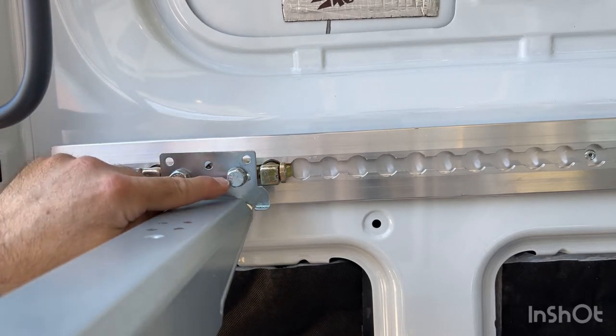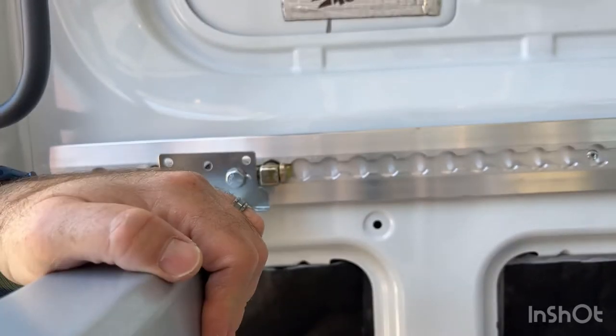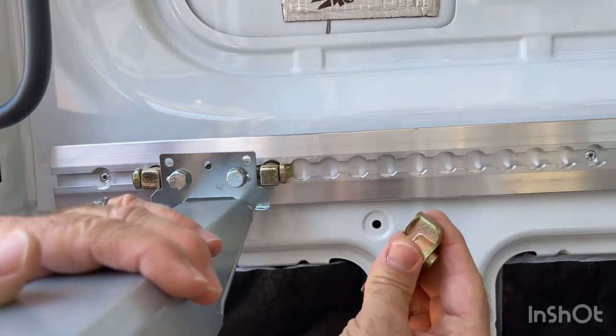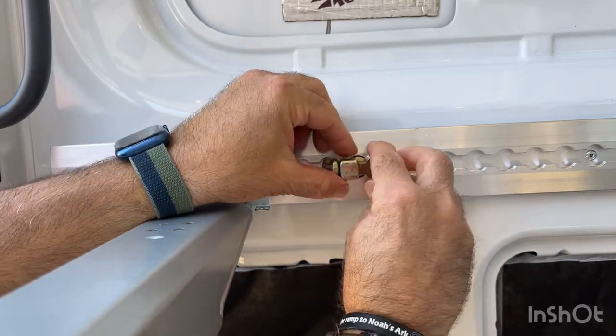I had to custom drill out these holes — these were the three holes that come with it. Lo and behold, it works. I've sat up on it and it works. So this is the product from U.S. Controls, and it just simply goes in here.